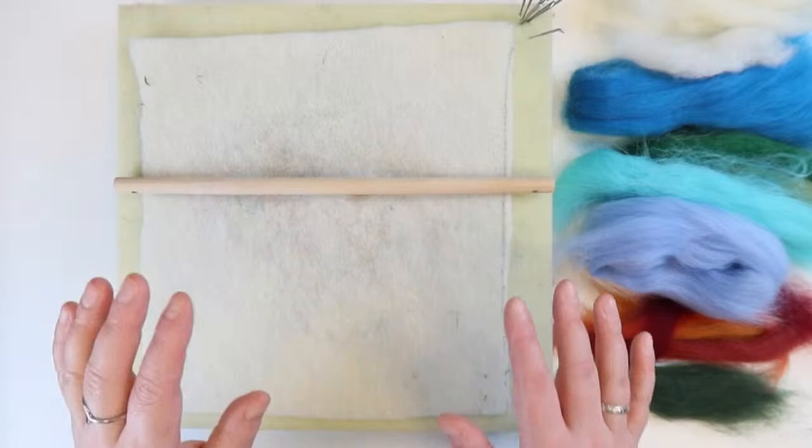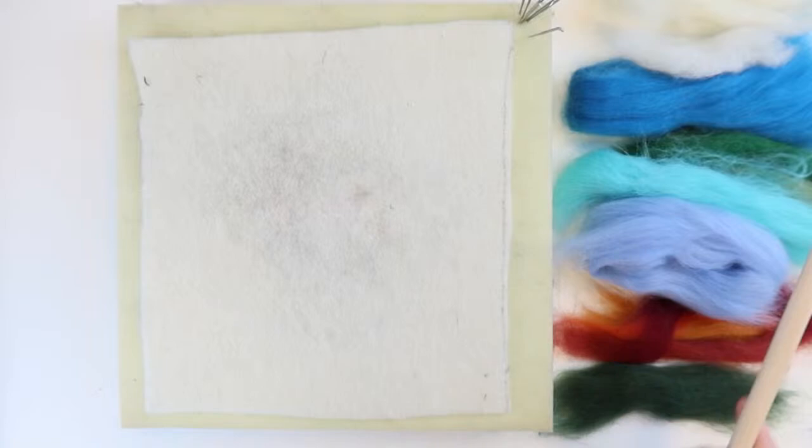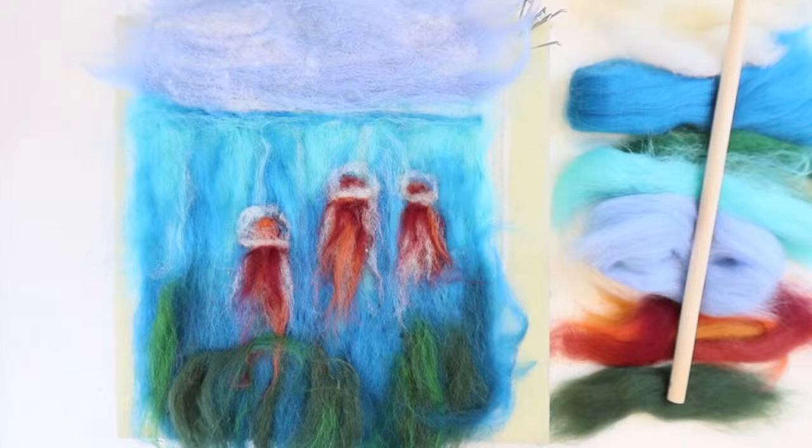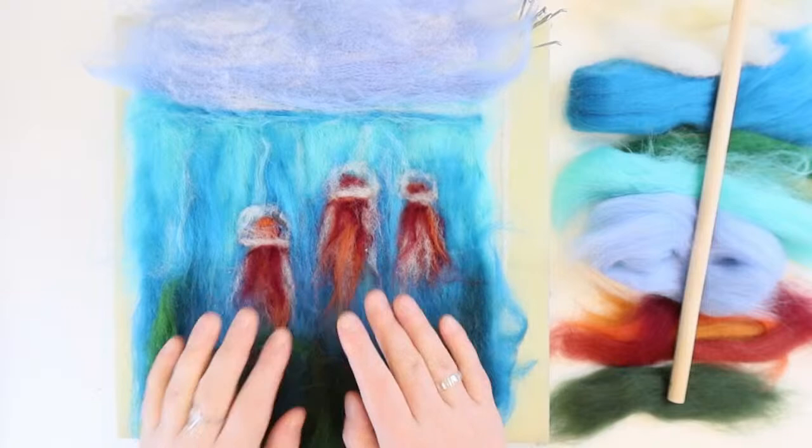Most of the work can be undone — nothing is really permanent until near the end. Let's have a quick peek at what we're doing tonight. Tonight, by the end of it, we're going to have an under-the-sea scene with jellyfish — specifically lion's mane jellyfish. That's hopefully what we're going to come up with.